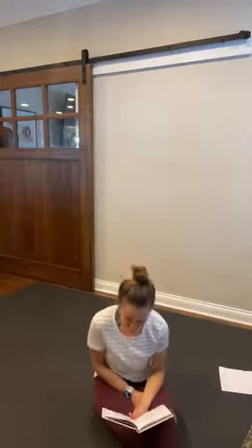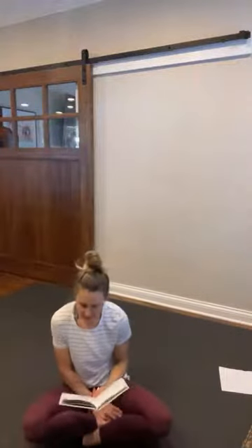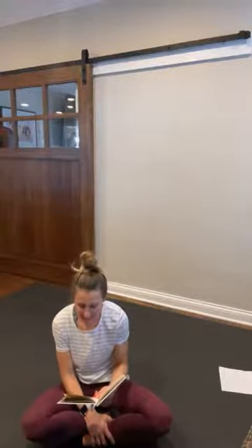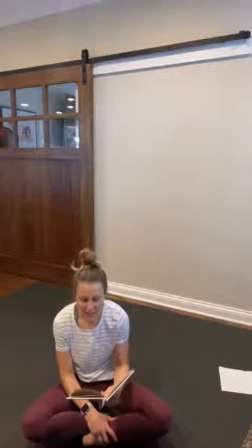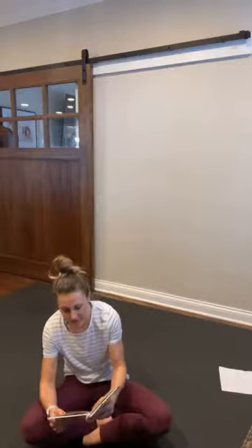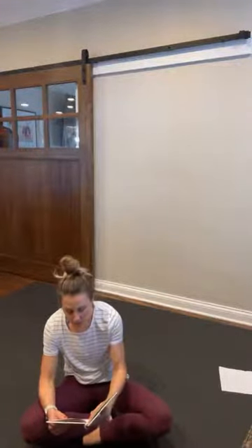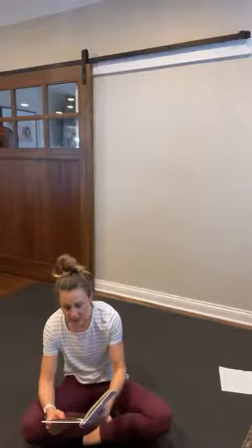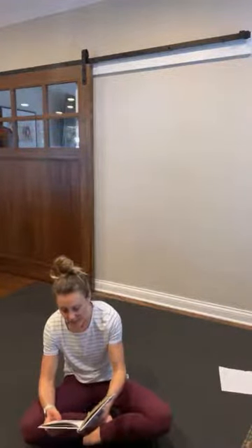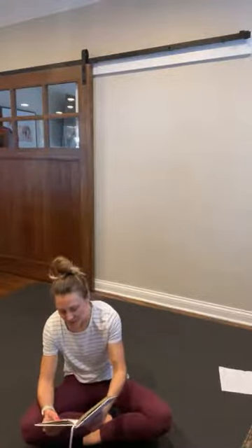Jesus sets you free. The scripture excerpt is from Isaiah 61 verses 1 through 3: The spirit of the sovereign Lord is upon me, because the Lord has anointed me to proclaim good news to the poor. He has sent me to bind up the brokenhearted, to proclaim freedom for the captives, and release from darkness for the prisoners. To proclaim the year of the Lord's favor and the day of vengeance of our God. To comfort all who mourn and provide for those who grieve in Zion. To bestow on them a crown of beauty instead of ashes, the oil of joy instead of mourning, and a garment of praise instead of a spirit of despair. They will be called oaks of righteousness, a planting for the Lord for the day of his splendor.